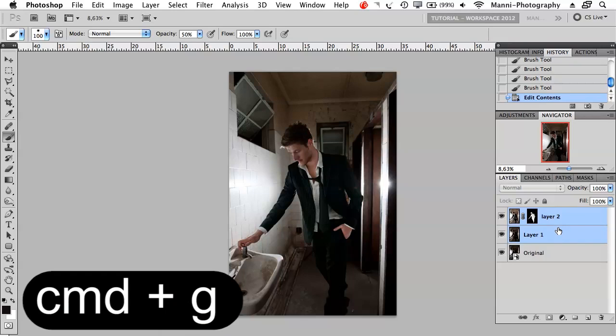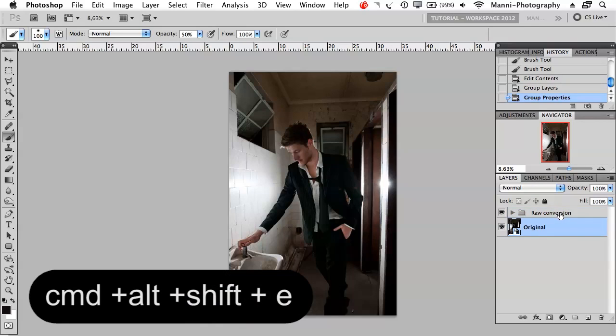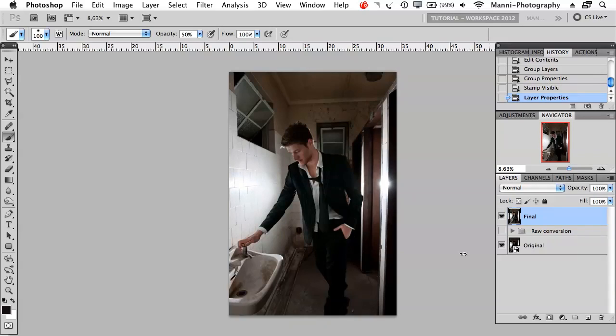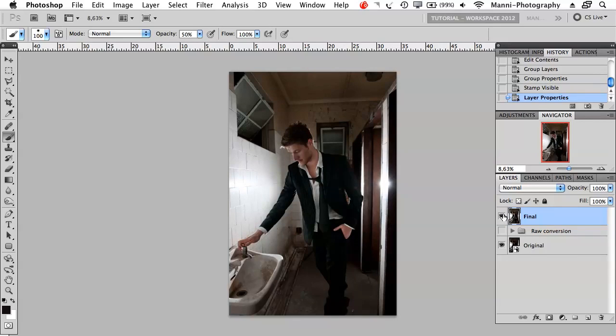Last step — Command G to make a new group, name it 'Raw Conversion.' Then press Command Alt Shift E — that is the master shortcut to create a new layer with all layers merged together. Double click and that is your final layer. You can blend this in and out and see what happened on your image. You've created way more detail and it looks way, way better.